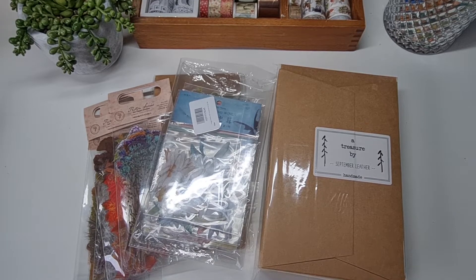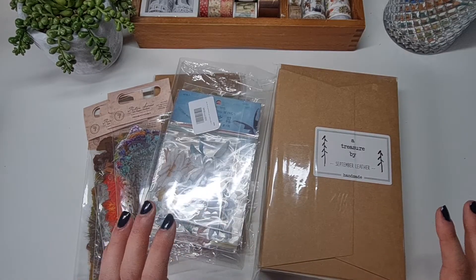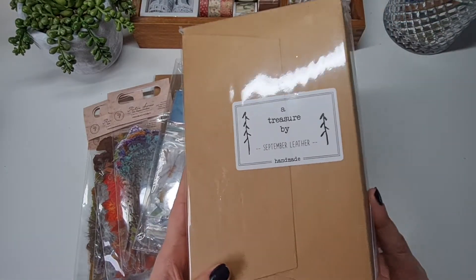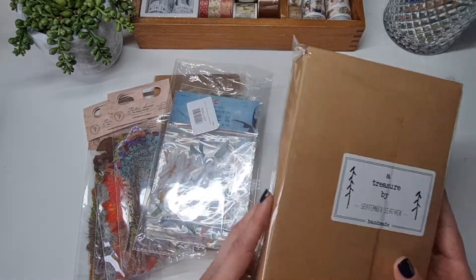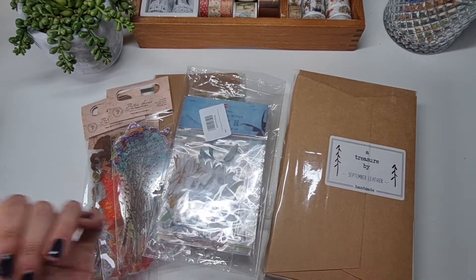Hi, welcome back to Sweet Journaling. This is Lucy and I'm popping on today to share with you some new journaling goodies that I've got from Amazon. I'm especially excited about this — it's my new leather journal. I've also got some stickers and a few little bits to show you. So let's get into it.